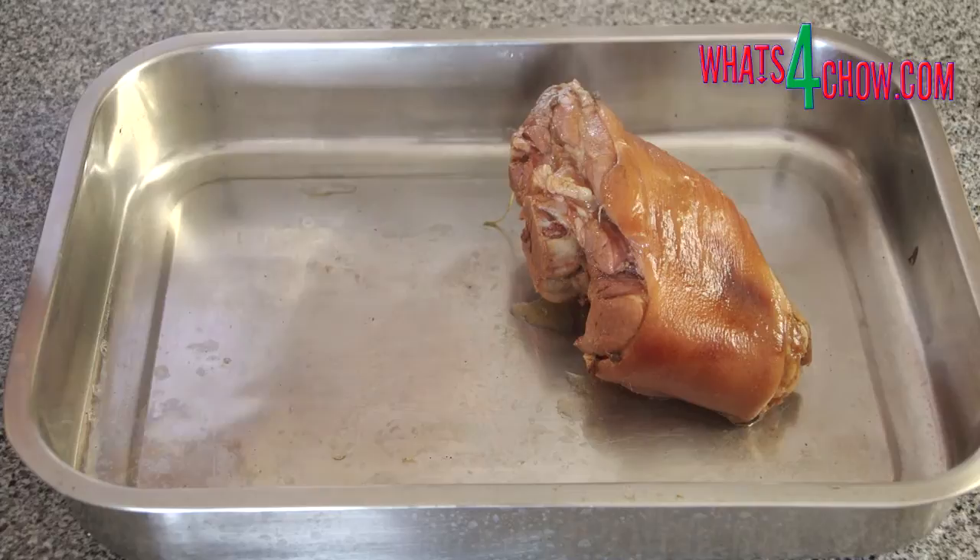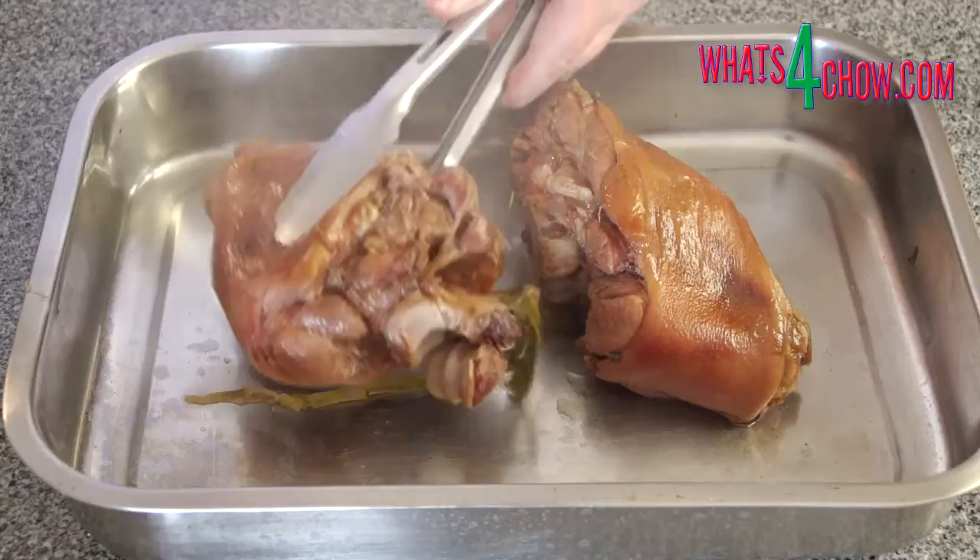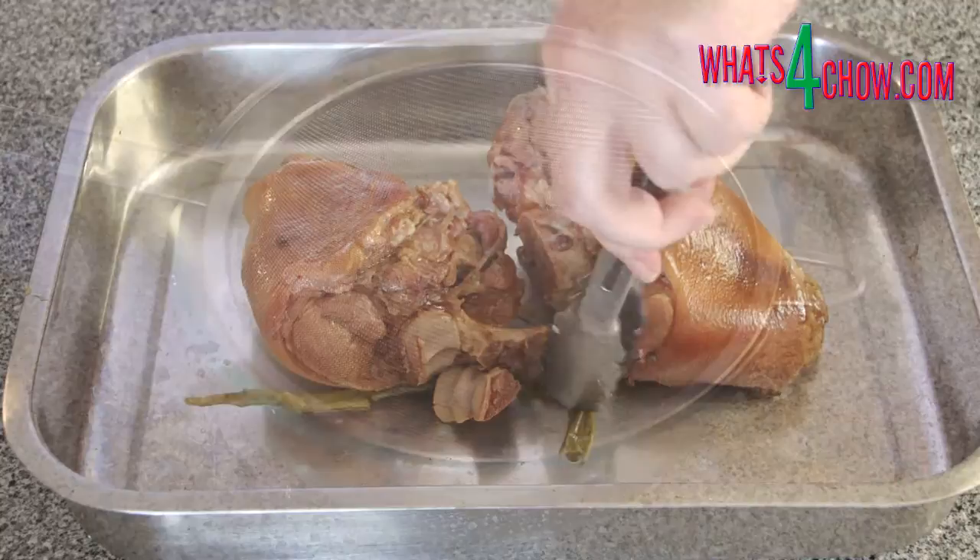Remove the pot from the heat and transfer the pork to a roasting pan and roast in a preheated oven at 180 degrees Celsius or 350 Fahrenheit for 75 minutes, uncovered.